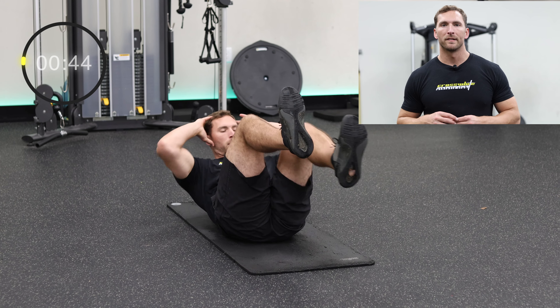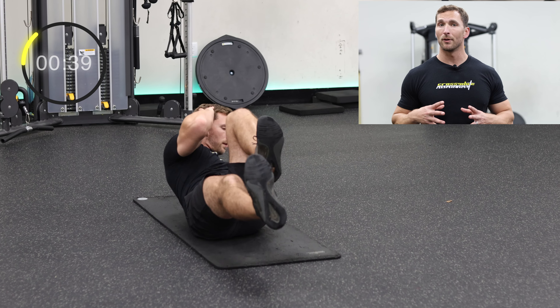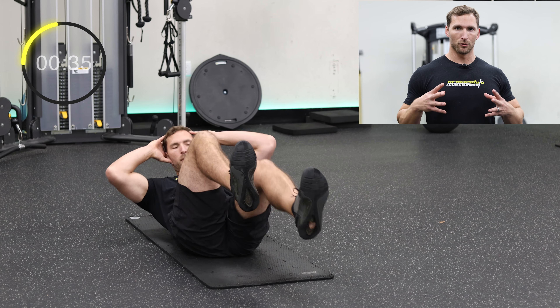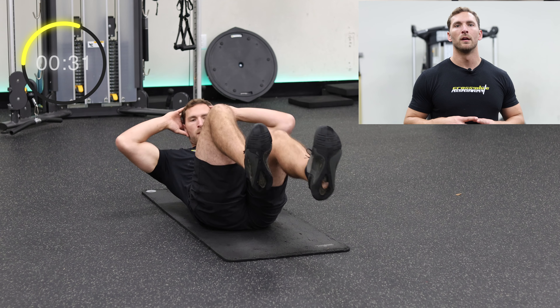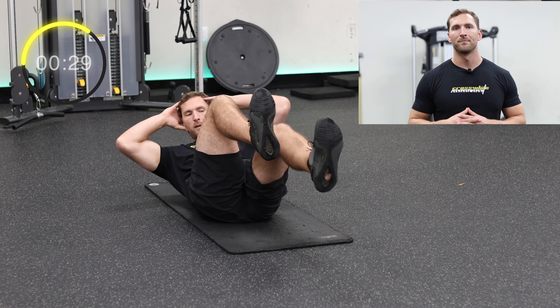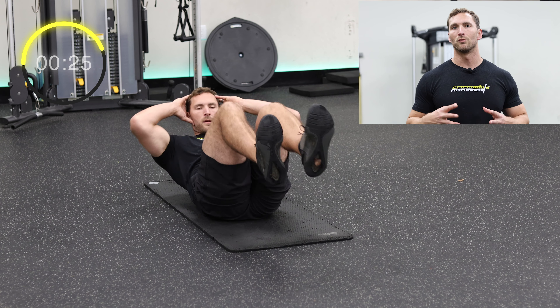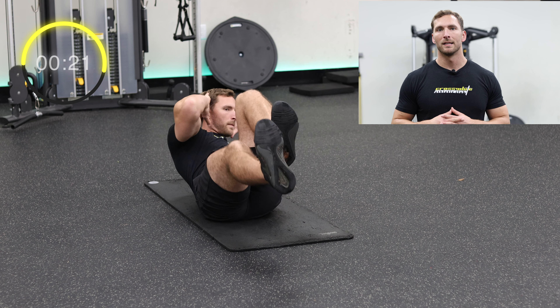Bicycle crunches are just a fun ab exercise, working the majority of your core muscles. Make sure to keep your elbows wide without pulling on your head too much, and maintain your shoulders slightly off the ground. The rotation should be smooth and controlled with steady breathing the entire time. Extend your legs all the way out from your body instead of just dropping your feet — this will ideally keep your shins parallel to the ground the entire time.